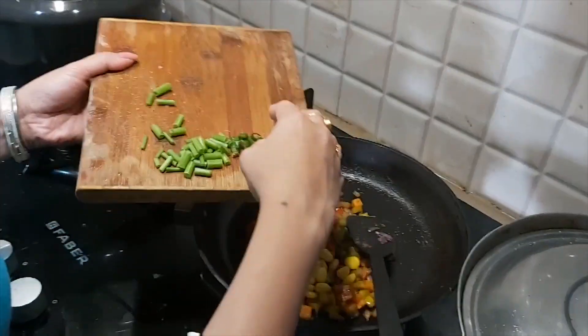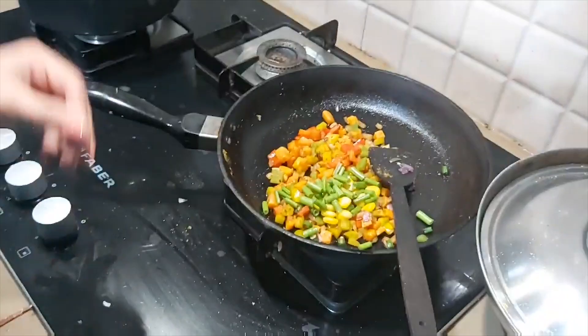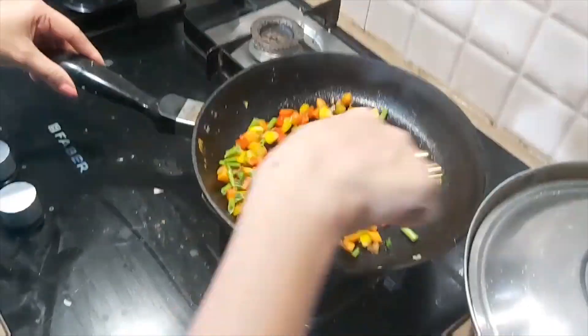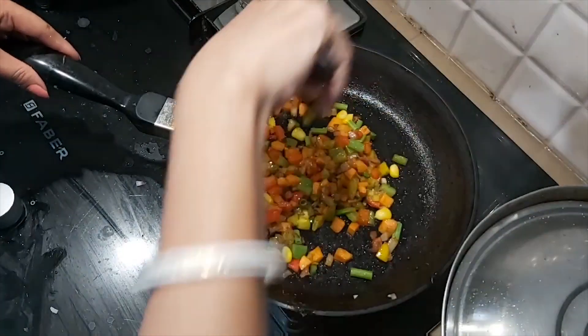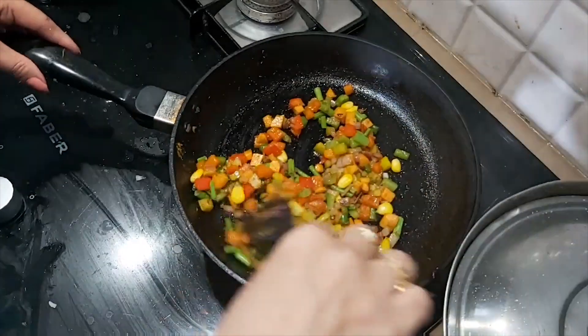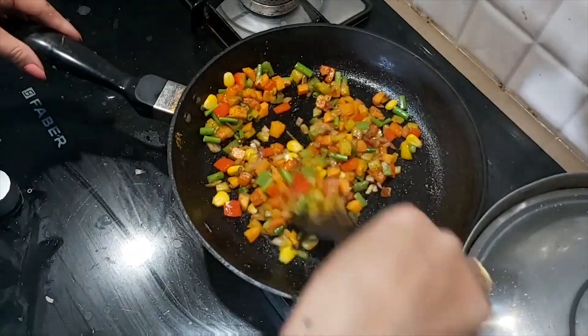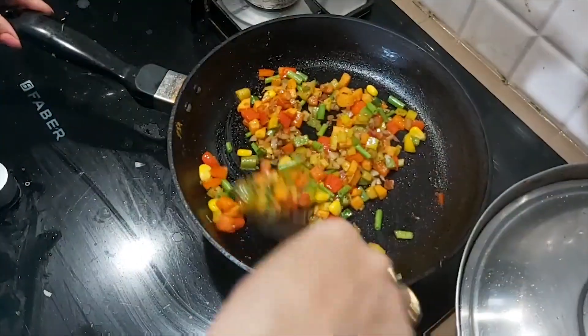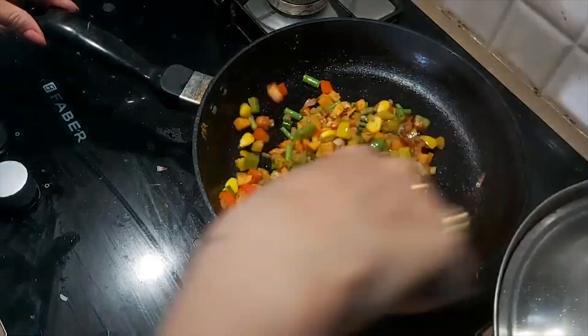I have a little corn — I have boiled it, so I will add it. And spring onion and green chilies, we will add those too. We will cook it for a few minutes.